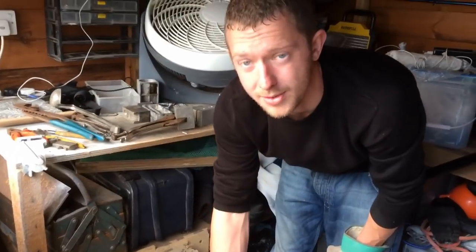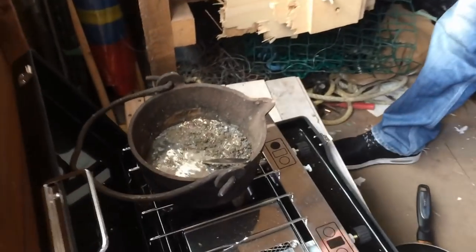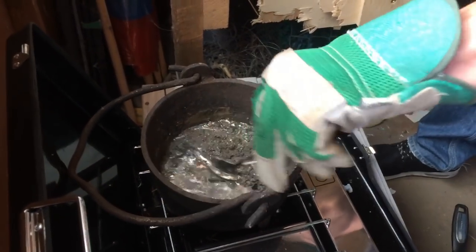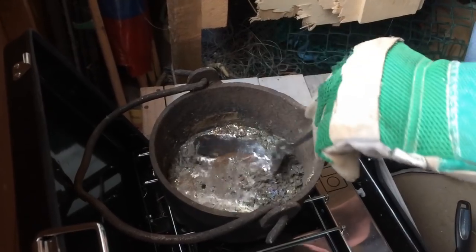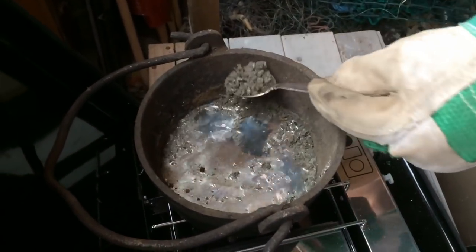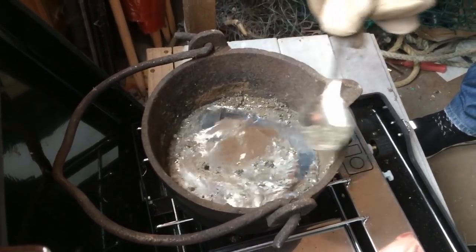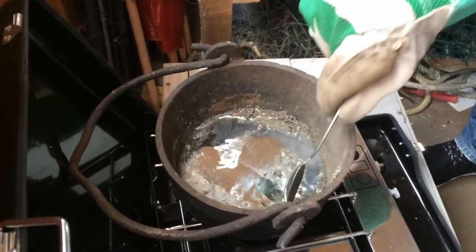We've got a nice big fan — this is what we mean by ventilation. You don't want any of those fumes coming into your lungs. Once your lead's started to melt, get your spoon, make sure it's nice and hot. What you're doing is getting all the dross out — all the rubbish from the lead. Get it straight into a pot so then you've got pure lead. The spoon is absolutely boiling. It's getting all the scum out so you've got nice clean lead.